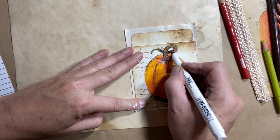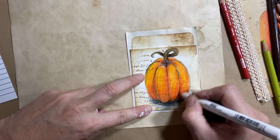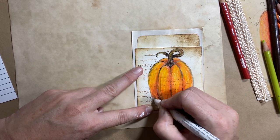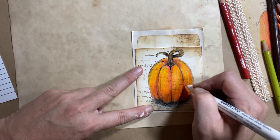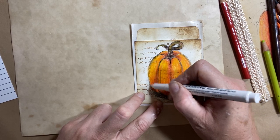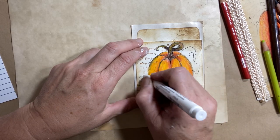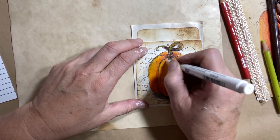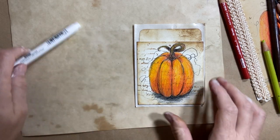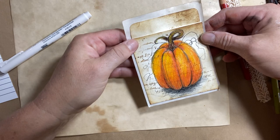A little bit of applied lines here to really pop all that work you did. And there you go — there's a little pumpkin. You can do your little curly cues. So there's a little removable piece you can use for your junk journaling, and you've doodled it yourself.